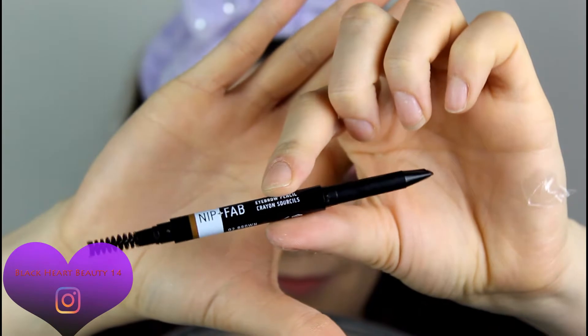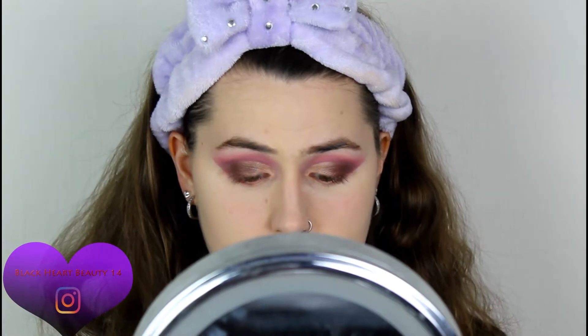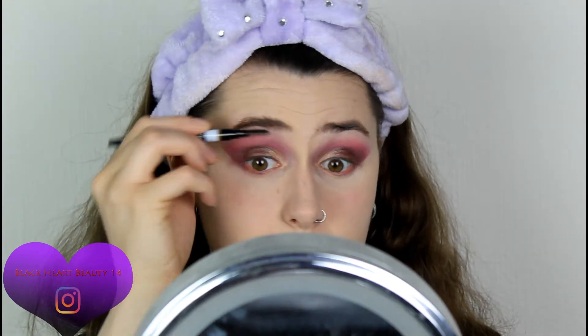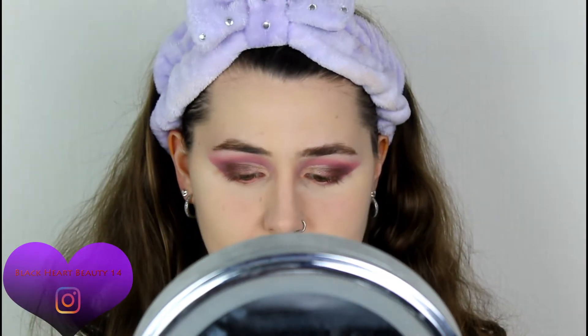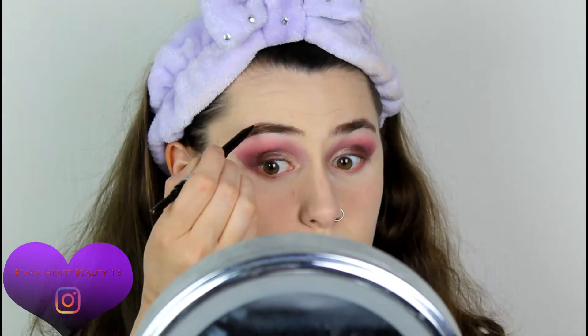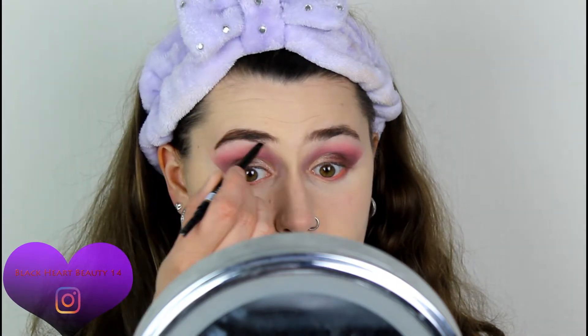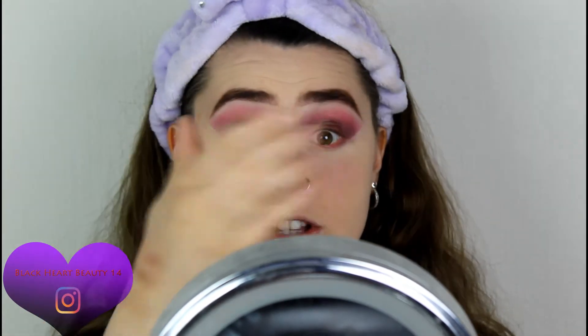I'm going to move on to eyebrows now. I've got my eyebrow pencil right here — this is the Nip and Fab Eyebrow Pencil in shade 02 Brown. You've got the angled pencil on one side and the spoolie on the other. I'm going to brush my eyebrow hairs up just to see where it needs to go. Luckily I did trim my eyebrows yesterday. The eyebrows are done — the product was really nice, it just went on easily. I used a bit of concealer to clean up around the edges.